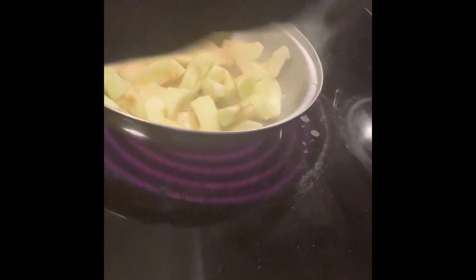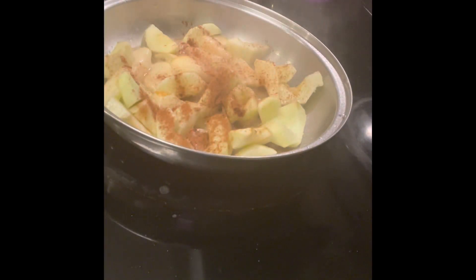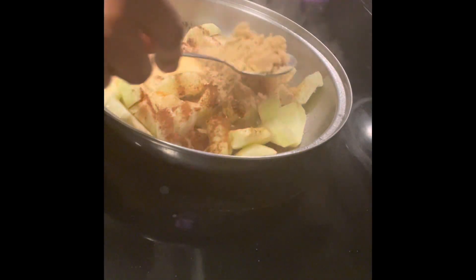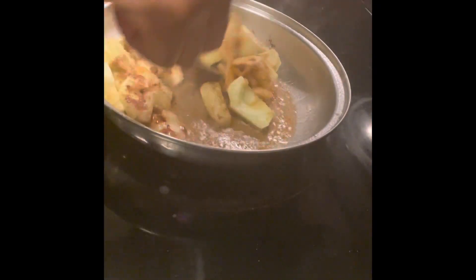Turn it down. I'm going to add in some cinnamon, a dash of vanilla, and a heaping spoon of sugar. I'm going to add a good bit of sugar because these are sour green apples, but I don't want it too sweet, so I'm just going to add just enough to get a good sweetness to it.